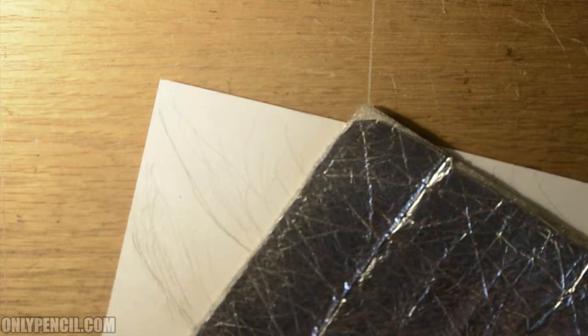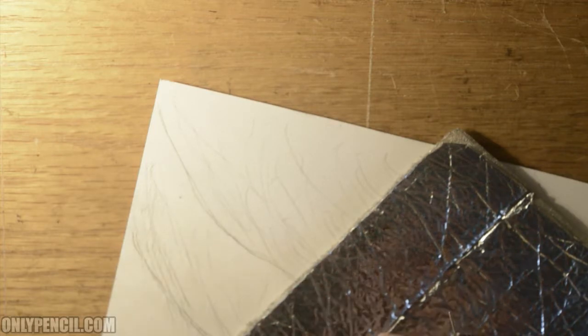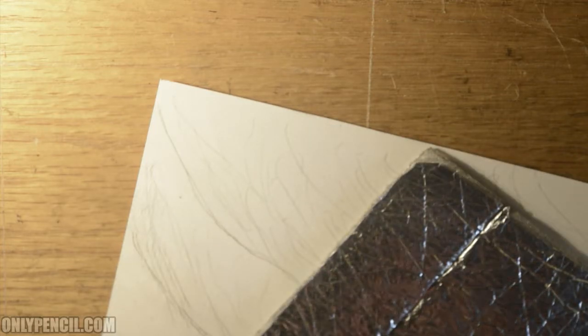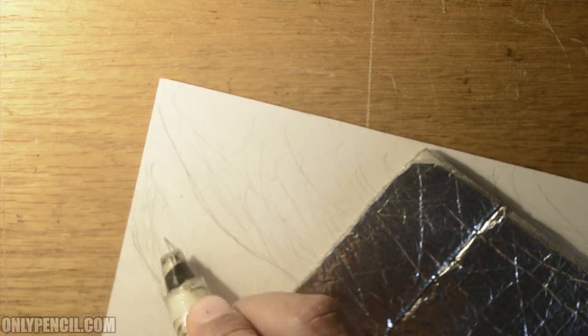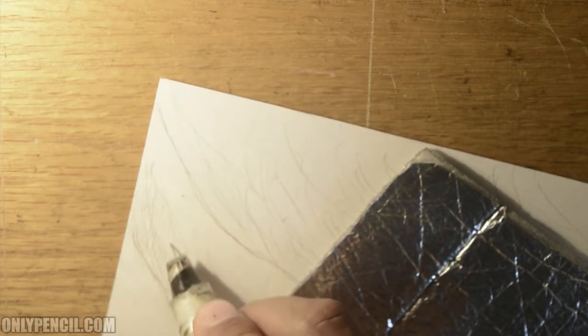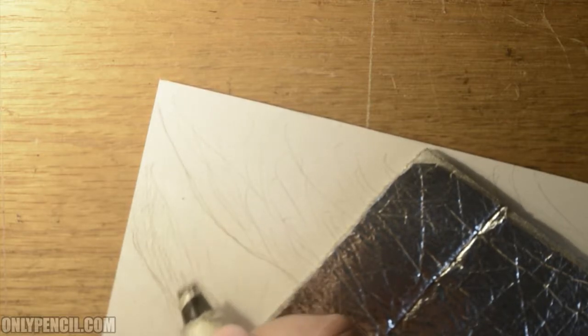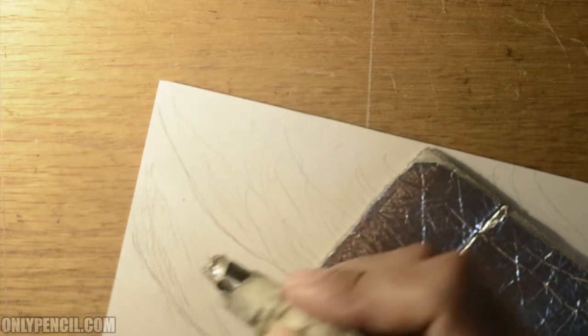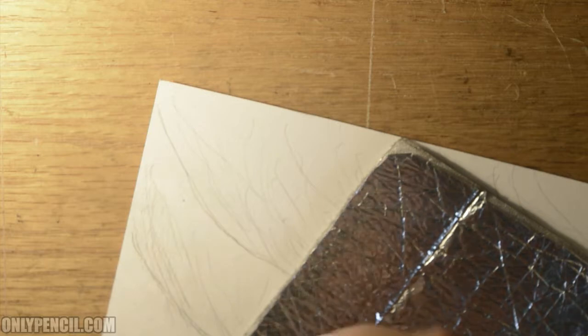A lot of planning goes into drawing here, especially with this technique. This is not the only way to draw hair — this is the way I draw it and it may work for you, it may not. But hopefully you find it useful; it's worked for me for a number of years. There are so many different ways of drawing hair — it comes down to the style that you have. You may incorporate it into your drawings and then build on it, make it your own.